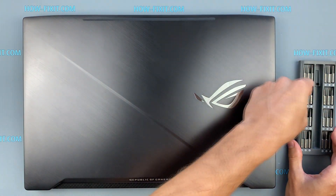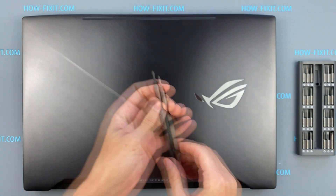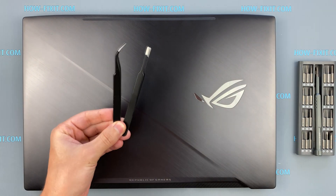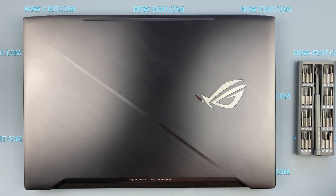To disassemble the ASUS ROG GL703 you will need the following tools: a Philips 1 screwdriver and a plastic tool. In the description I leave links where to buy all necessary tools.